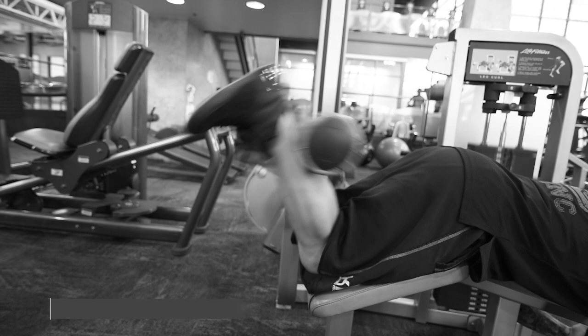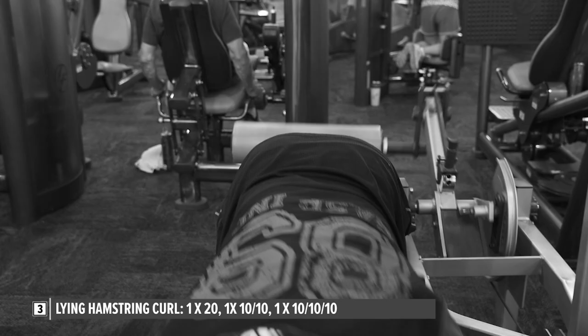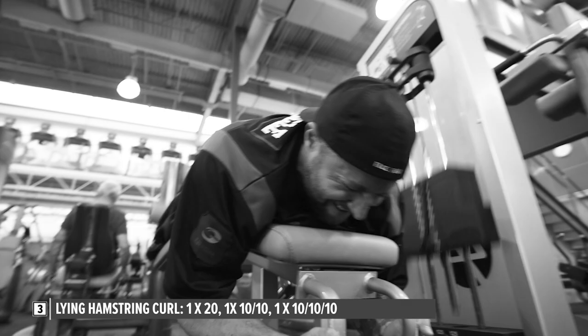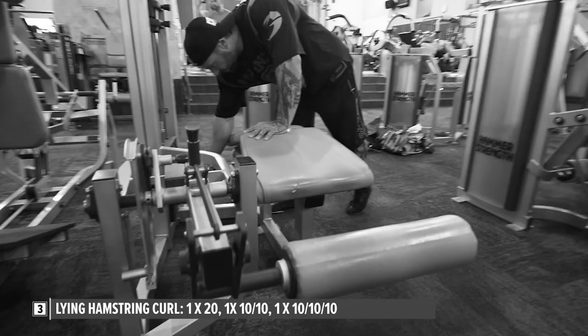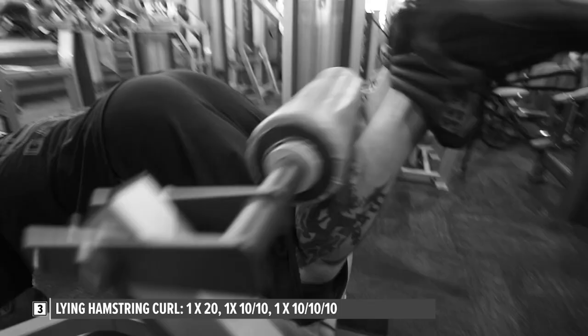Two exercises done for hamstrings — that's all we need. Started off with a lying hamstring curl. After warm-ups, I reached failure at 20 repetitions. After about a minute's rest, I bumped the weight right up, which allowed me to reach failure at 10 reps. I immediately dropped the weight and did another 10 reps to absolute failure — so set two was 20 reps total, a single drop set. My third set was a double drop set: failure at around 10 reps heavy, immediately dropped for another 10, then dropped again for another 10.